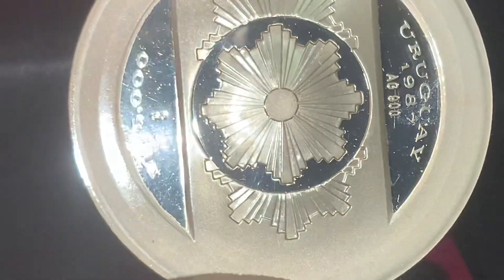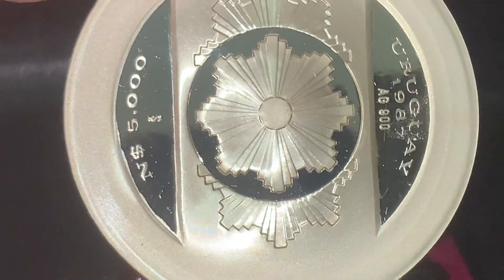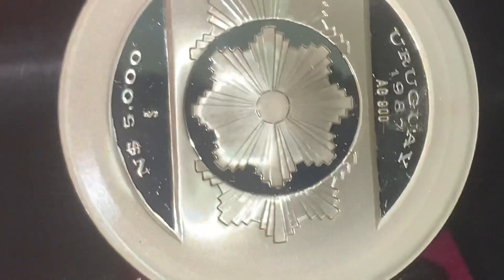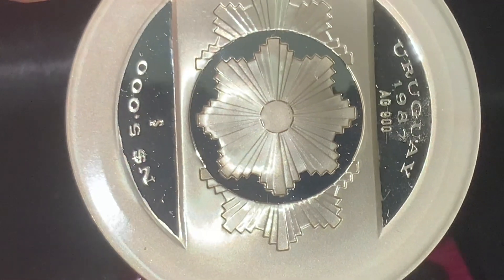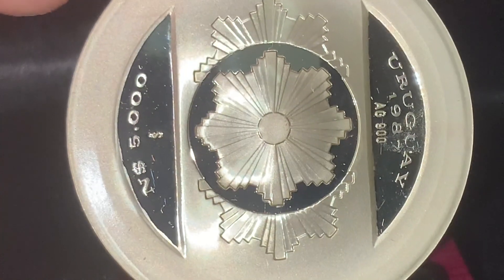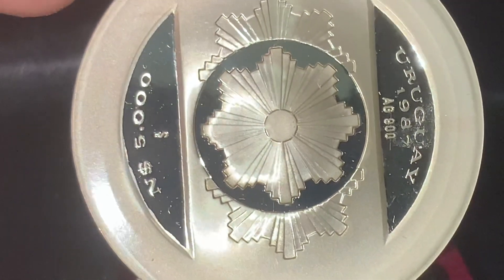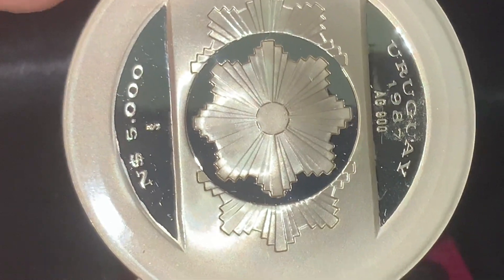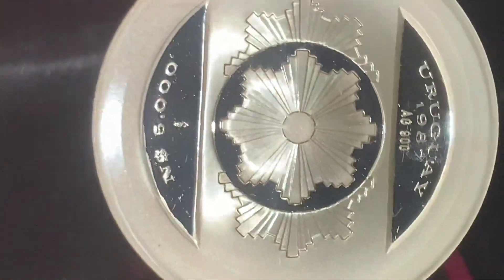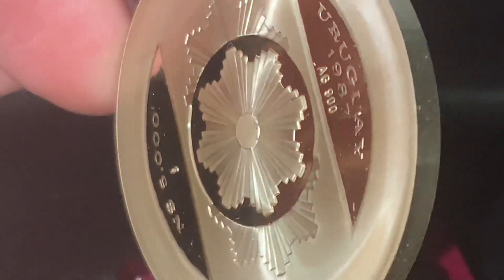It is 900 fine silver, and the denomination is 5,000 nuevos pesos — new pesos. Made of 90% silver, it has a diameter of 37 millimeters and a weight of only 25 grams, so it's not even a full ounce. The thickness is 2.5 millimeters.